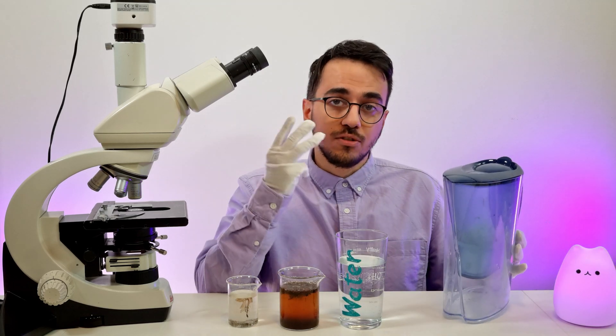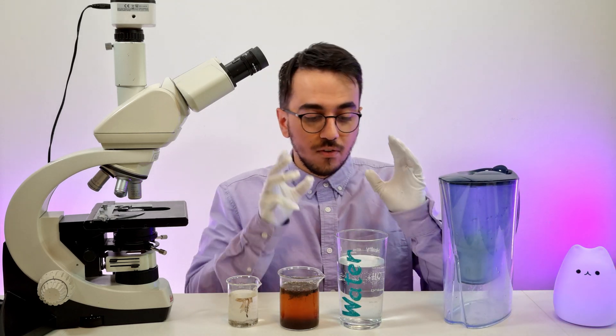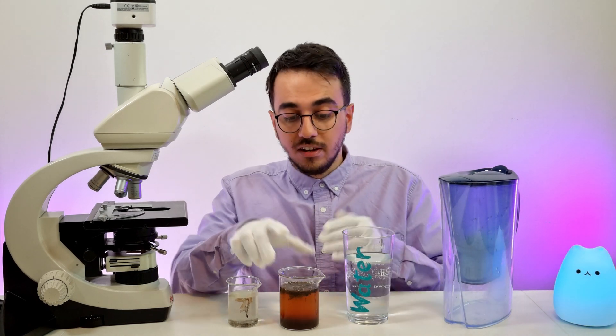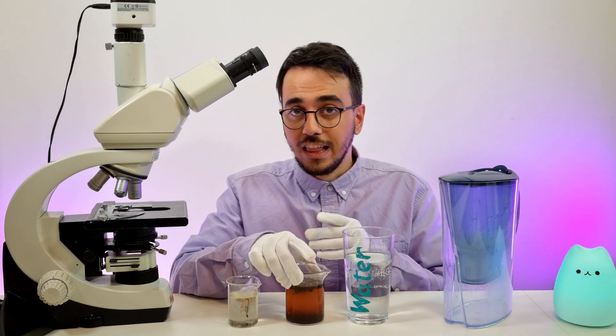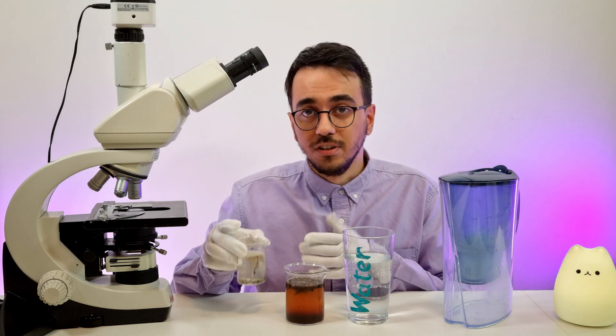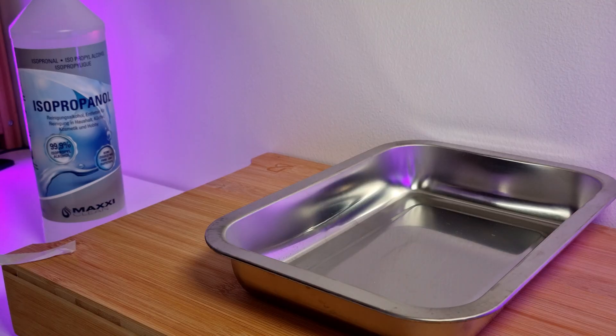I've got a Brita filter here and I'm going to do three different experiments. First I'm going to use tap water, then water mixed with soil, and lastly I'm going to use water that contains microbes and bacteria. We're going to test it using this microscope.